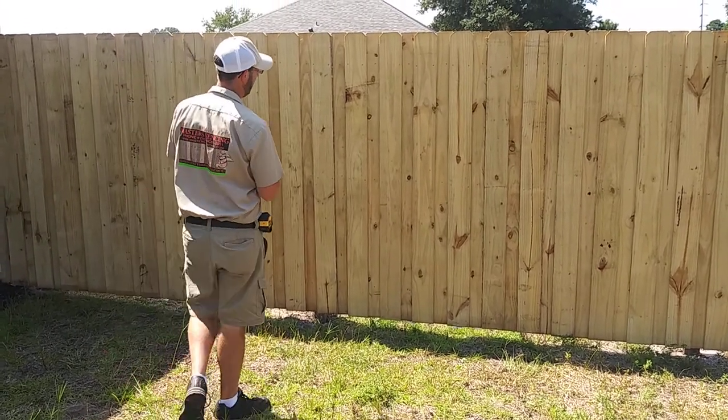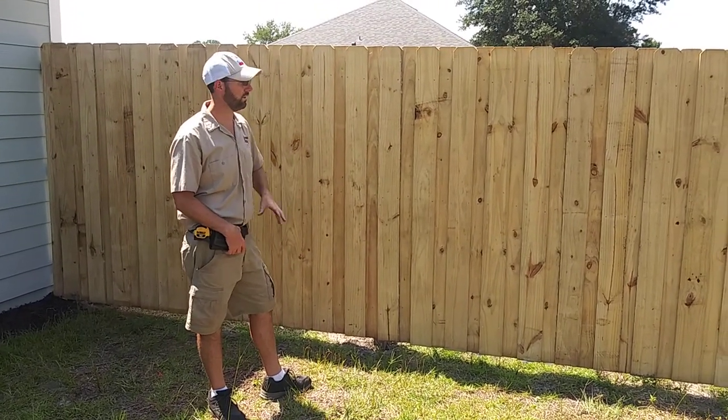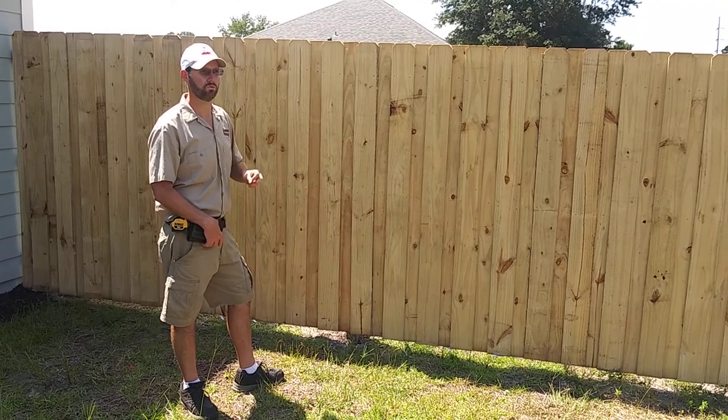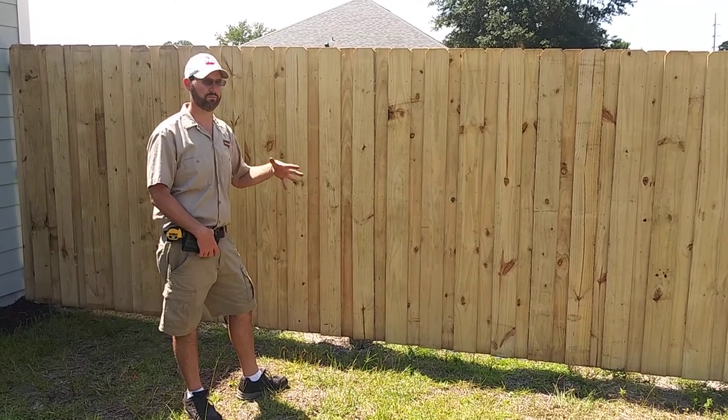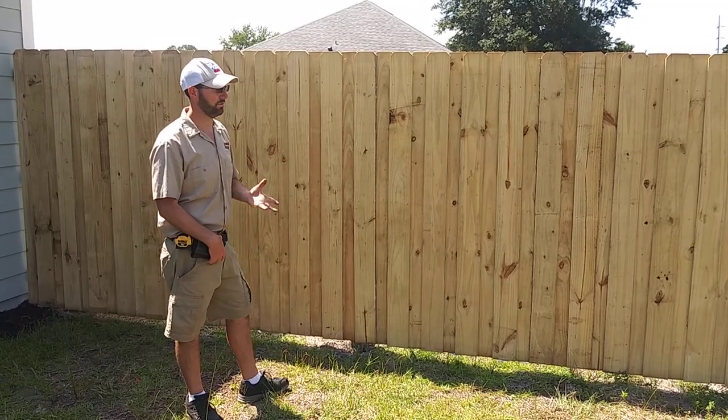These are the 5/8 thick pickets. There's also Alta-style pickets — they're 3/4 of an inch thick, which we also offer. They're also pressure-treated, but these will turn gray within a year unless you stain them. Of course, that doesn't bother everyone — it's completely at your discretion.